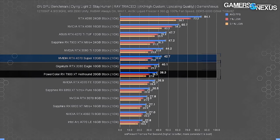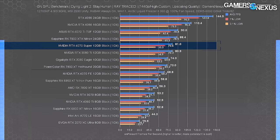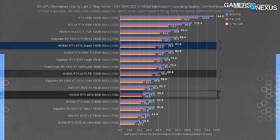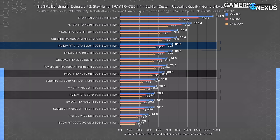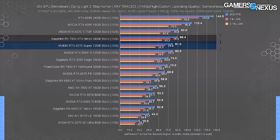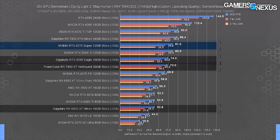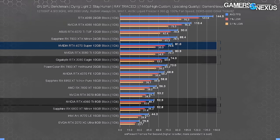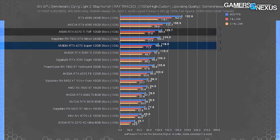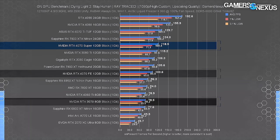At 1440p RT in Dying Light 2, the 4070 Ti climbs to 90 FPS average leading the 4070 Super by 11%, the Super leads the 4070 FE by 18% and the 3070 by 52%. Unlike rasterization, AMD falls behind a little bit here — the 7900 XTX is now about the same as the 4070 Ti, and the 7900 XT is closer to the 3080. At 1080p, the 4070 Ti at 130 FPS leads the Super by 9.5%, with the Super 18% ahead of the 4070 and 51% ahead of the 3070.